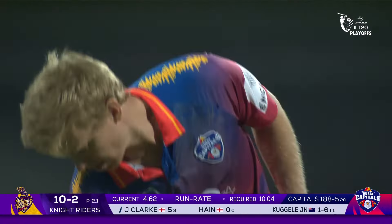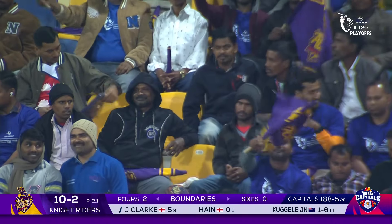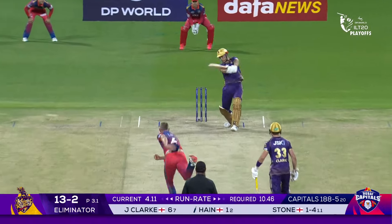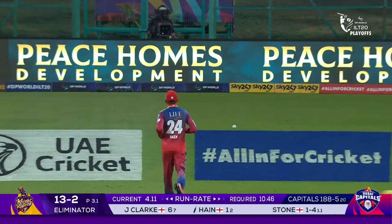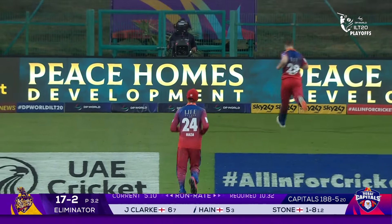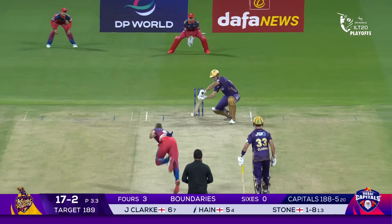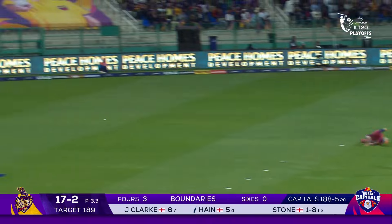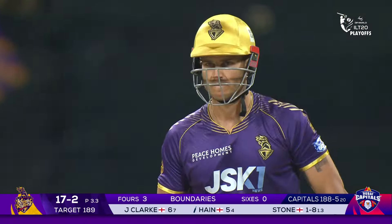First delivery there was a little bit of room for Clark to free his arms. Kane making some room — he decided he was going to go after him with that extra room he created for himself. Oh, that's nice — that is superb from Sam Hayne, that's giving Ollie Stone something to think about now.